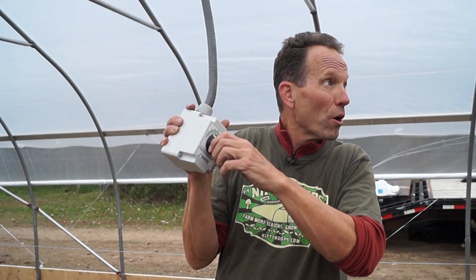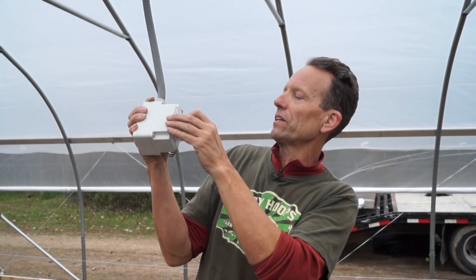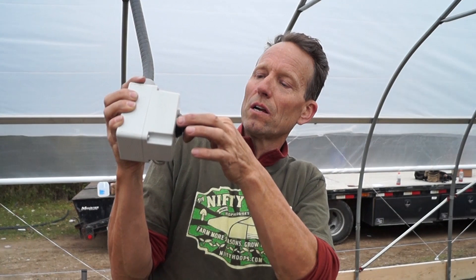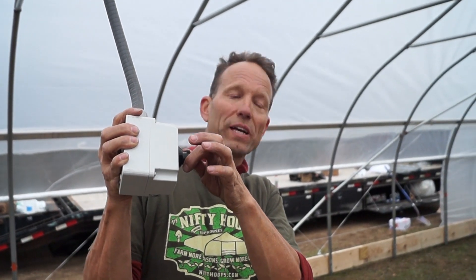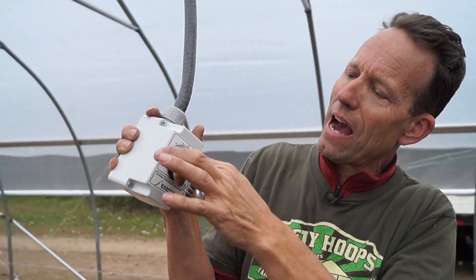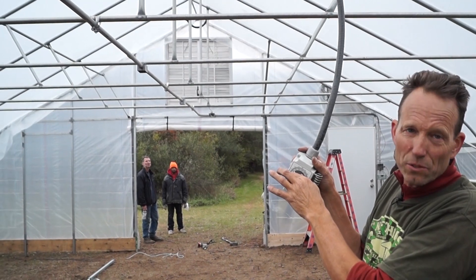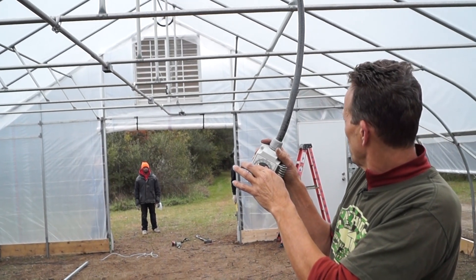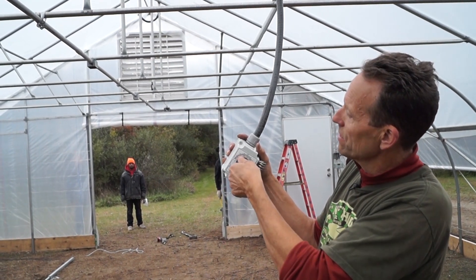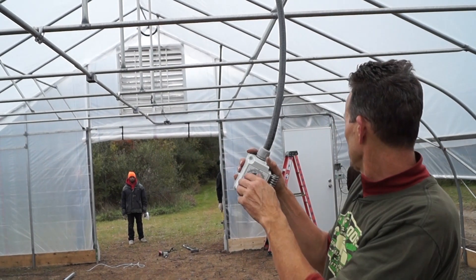Now we can show how these louvers work. The house is about 50 degrees. If we want the house to warm up more before the louvers open, we can turn this to a higher temperature. If we want the louvers to open, we turn it to a cooler temperature. Anytime we set this to a temperature cooler than the room temperature, the louvers are going to open to cool the house. Anytime we turn it to a higher temperature, the louvers are going to close.